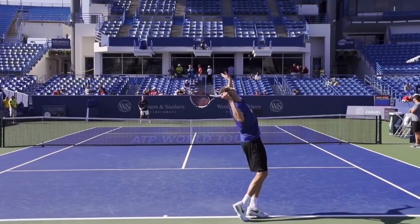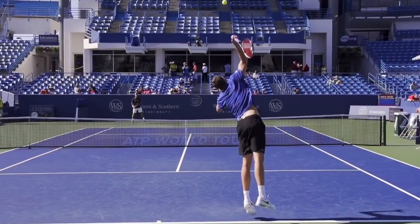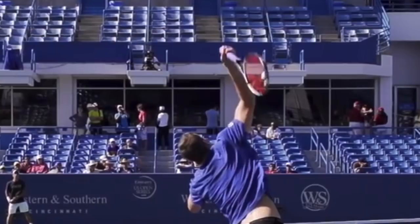All right, so we got Isner here, and I want to start this video at this point right here. I want you to go out and film yourself, and I want you to look when the racket is above your head — what your racket looks like.